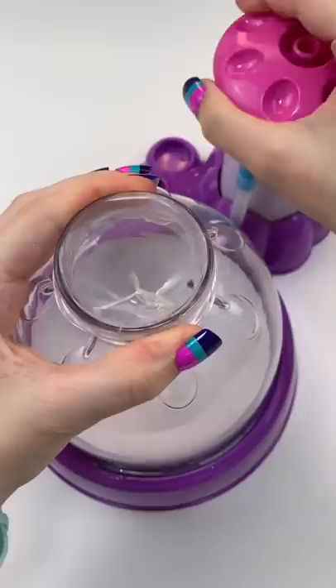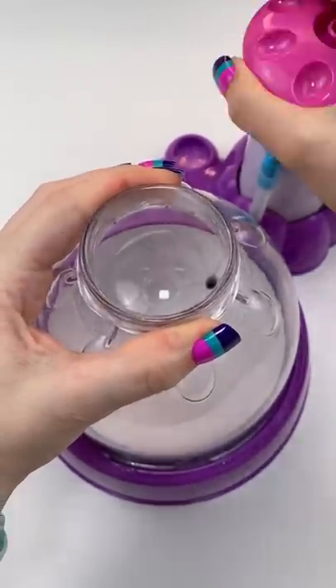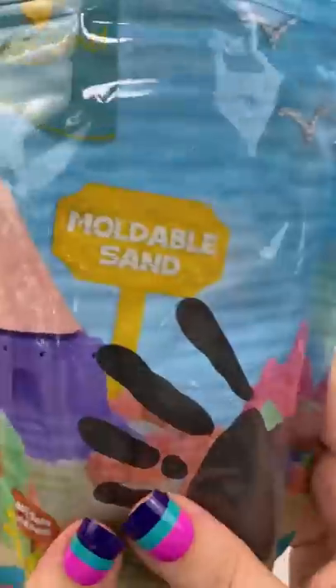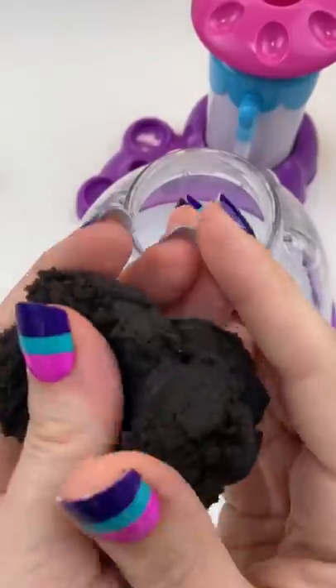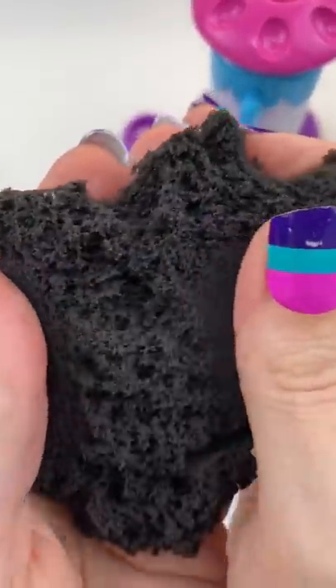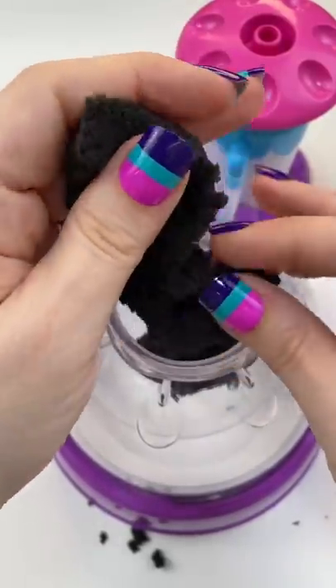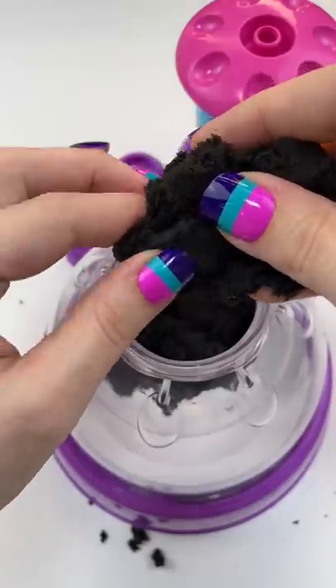You requested sand and kinetic sand, so let's put this moldable black sand in a squishy. I thought this was really pretty, solid black sand, so I wanted to see what it would look like in the squishy. It's going to be a simple one, but we're going to see how it does. I've never done this before, so we're just going to start putting this beautiful black sand in my squishy.